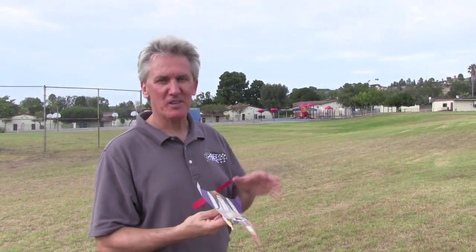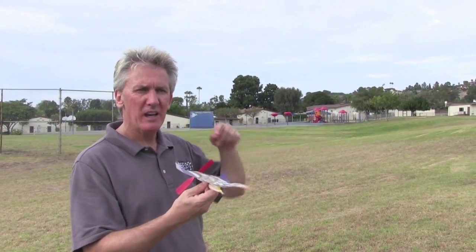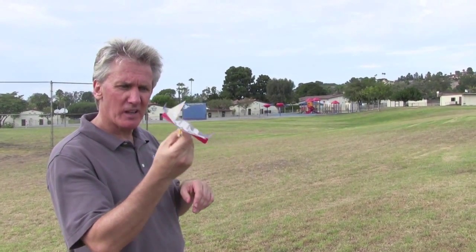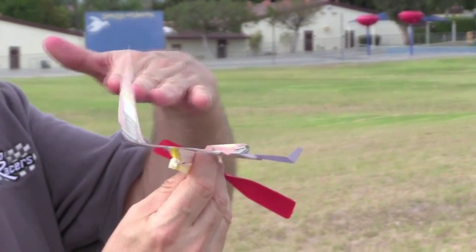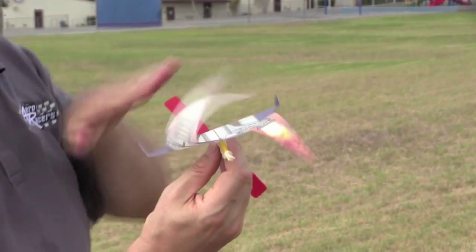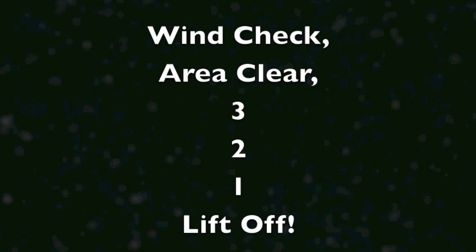Now let's troubleshoot the glide part of your fun shuttle. The fun shuttle is supposed to glide somewhat straight, but if it comes down in a tight spiral to the right or to the left, you can adjust it to go fairly straight. If your fun shuttle flies in a tight right spiral, you need to put the left fin up a little bit more to produce drag, and that will make the fun shuttle fly to the left. Vice versa, if your fun shuttle flies in a left spiral, you raise the right fin a little bit. Three, two, one, lift off. This is what a perfectly flying fun shuttle looks like. Perfect transition into the glide recovery mode. And here she comes gliding down nice and easy. We wish you many happy landings with your fun shuttles.